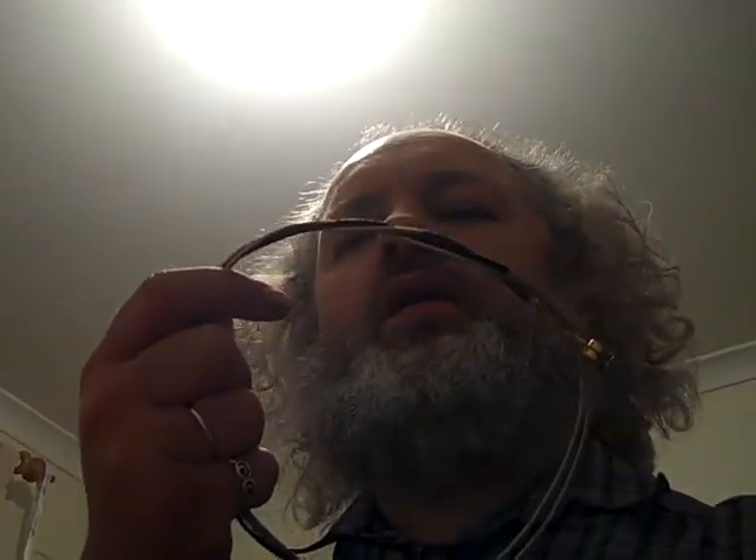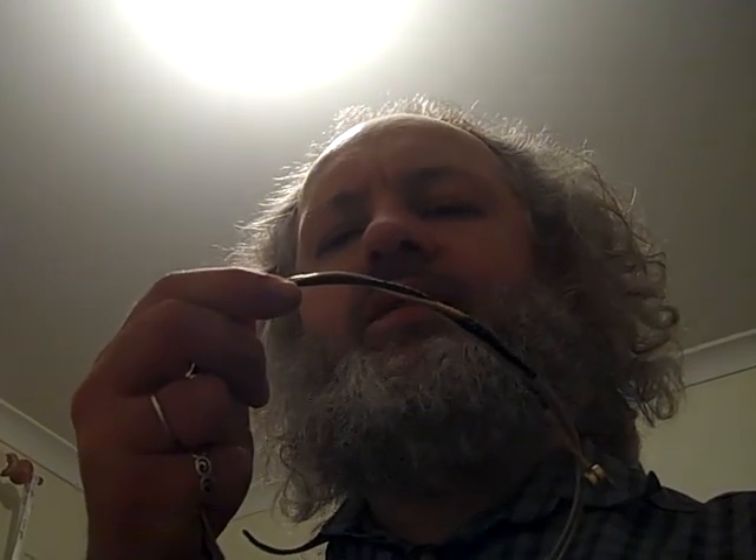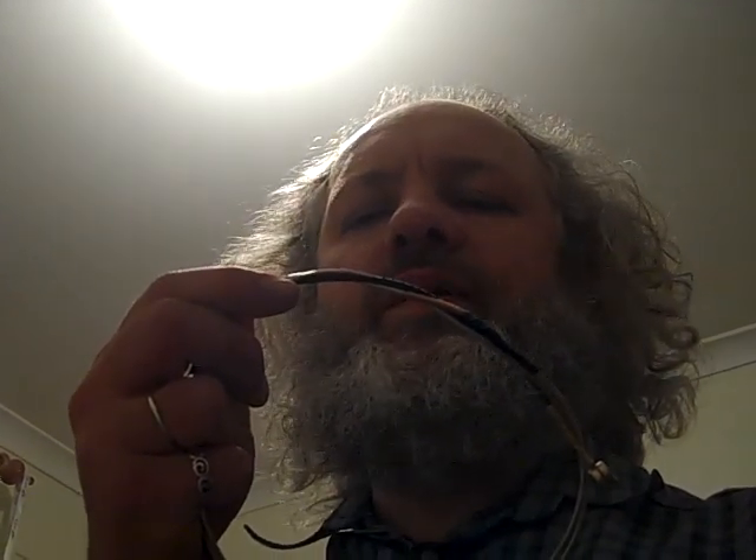I was headed into town today and I ran into a closing sale on a music store and they sold me these. That is a string for an orchestral bass — it's a flat wound string. It's really thick, at least 3mm thick.